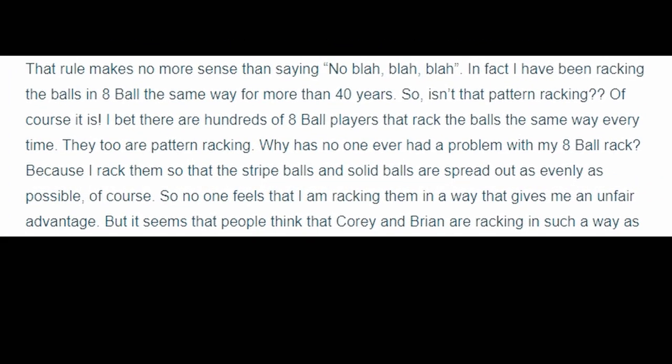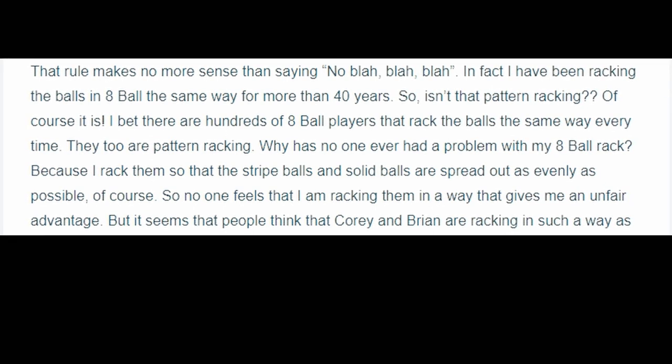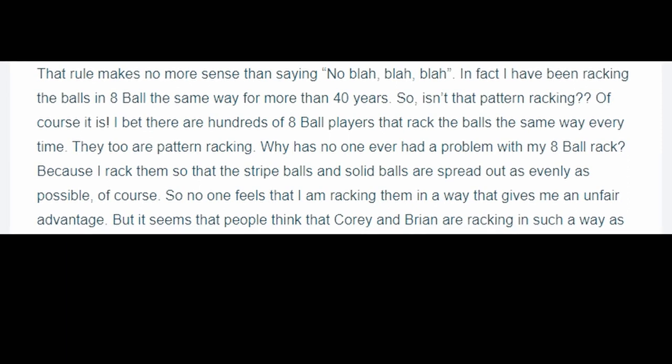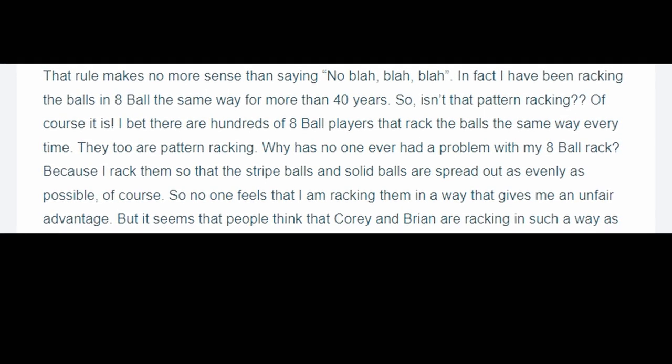I read a really interesting article from Paul Poche discussing the topic of pattern racking. It originated from all the controversy from Corey Duell and one of our local players up in Red Deer using it in a tournament that same year. His quote is this: 'In fact, I have been racking the balls in eight ball the same way for more than 40 years. So isn't that pattern racking? Of course it is. I bet there are hundreds of eight ball players that rack the balls the same way every time — they too are pattern racking. Why has no one ever had a problem with my eight ball rack? Because I rack them so that the stripe balls and the solid balls are spread out as evenly as possible. So no one feels that I am racking them in a way that gives me an unfair advantage.' I found that to be a really interesting take on the topic and it got me thinking, and that is going to be the subject of the next video that I make.